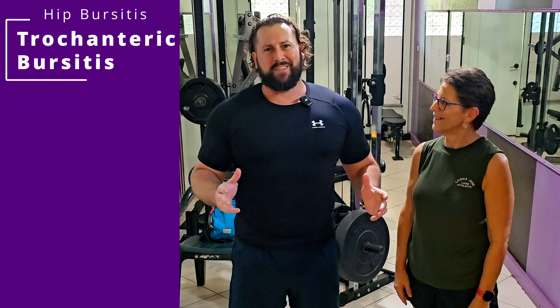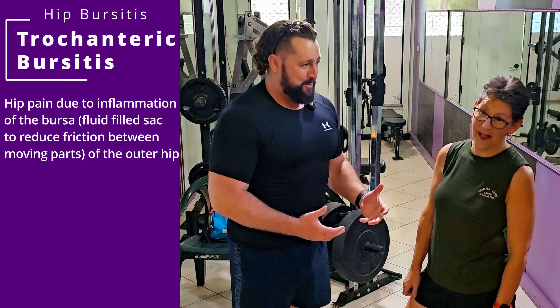G'day mates, I'm here with today's client. We've got some hip bursitis, and we want to basically go through some different movements and exercises to try and help alleviate that pain and stop it from coming back again.